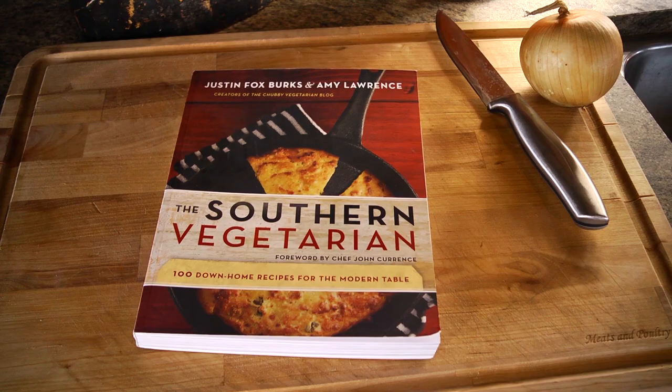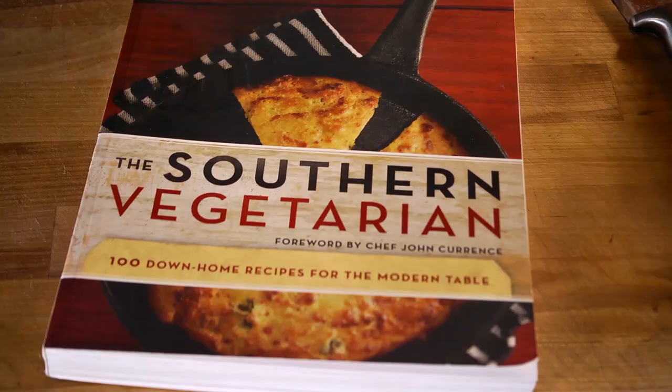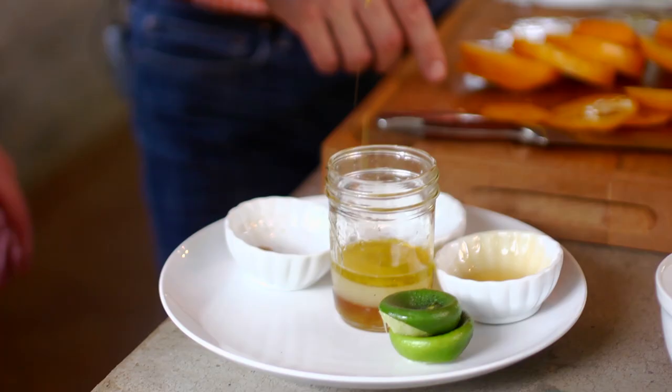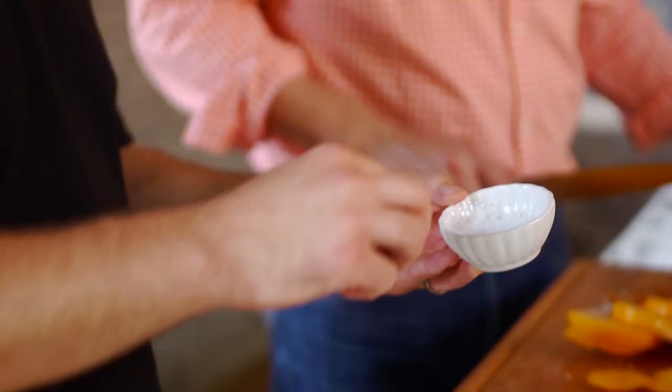This has to be one of the most favorite recipes in your cookbook. It really is, particularly for this time of year. Tomatoes and watermelon — it's summer. So lime juice, honey — about how much honey? Two tablespoons, and two tablespoons of olive oil. Depending on how much heat you like, this is cayenne pepper. I'm just going to give us just a little kick — about an eighth of a teaspoon.